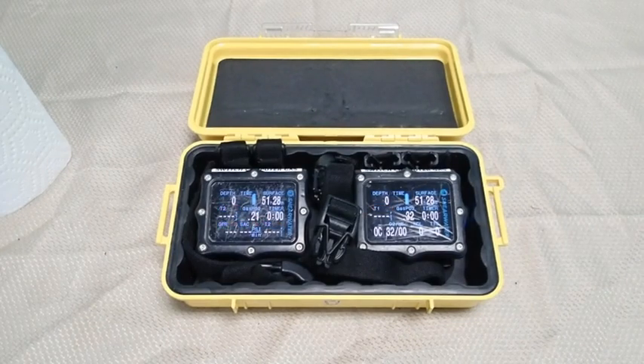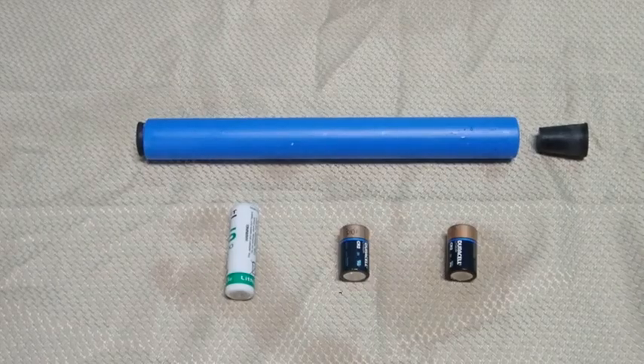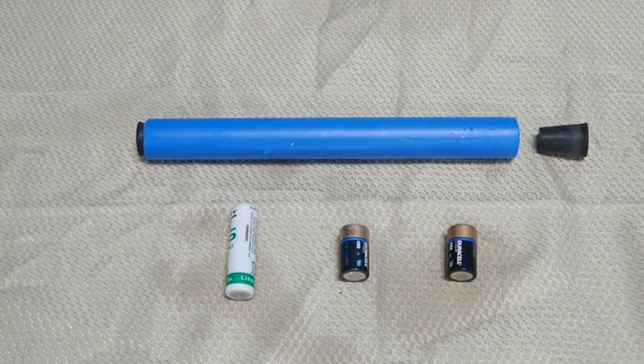Here is the console and the computers in a Pelican 1060 case. If the length of your console Kydex is less than seven and a half inches, you will be able to fit it in this size Pelican case. This is a battery storage tube which fits nicely underneath the curve of the console when the console is in the Pelican case.